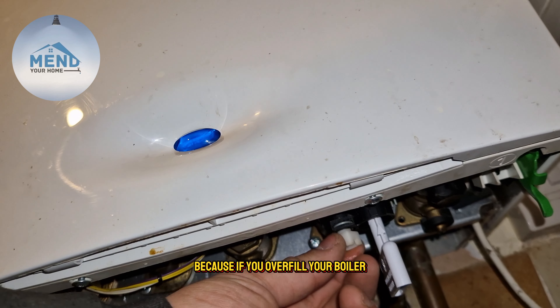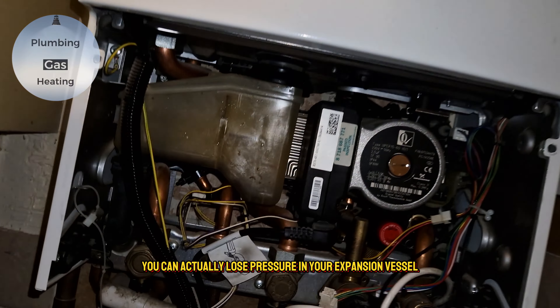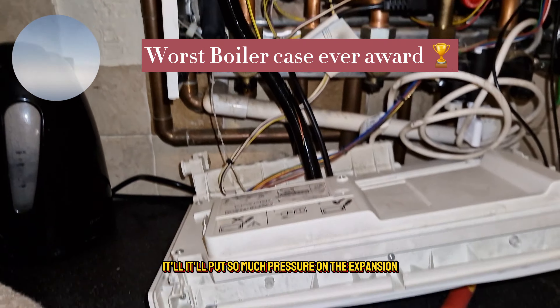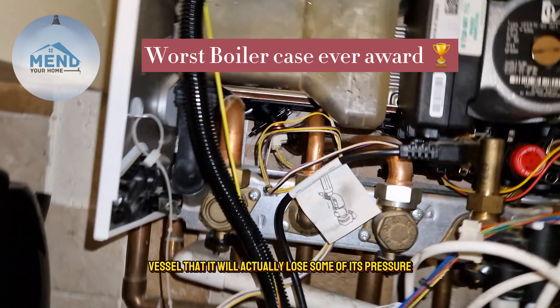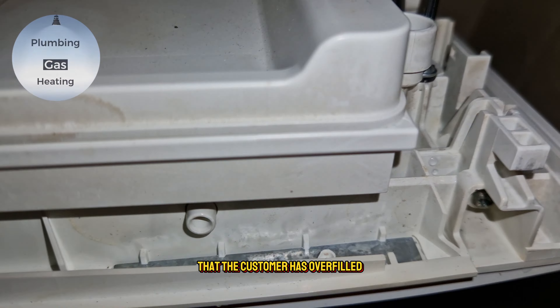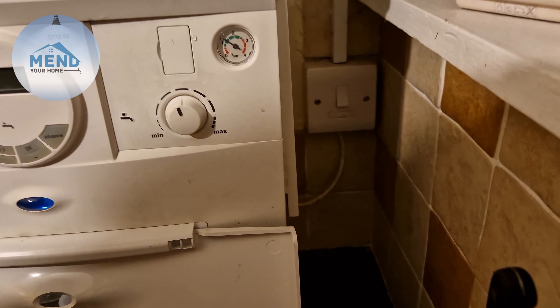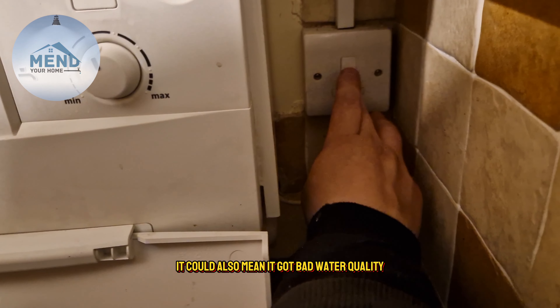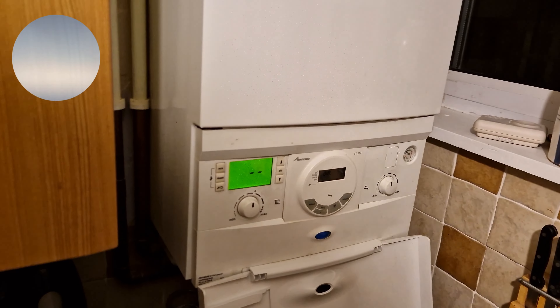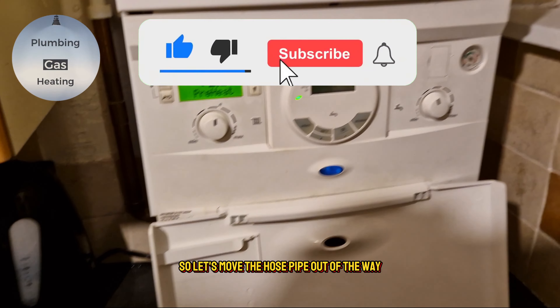I have a feeling the customer had maybe overfilled it, because if you overfill your boiler you can actually lose pressure in your expansion vessel — it puts so much pressure on the vessel that it loses some of its charge. That's a telltale sign the customer has overfilled: if the expansion vessel and the PRV have both gone. Though it doesn't always mean overfilling — it could also be bad water quality or lack of servicing.